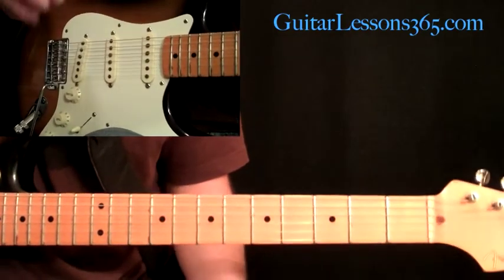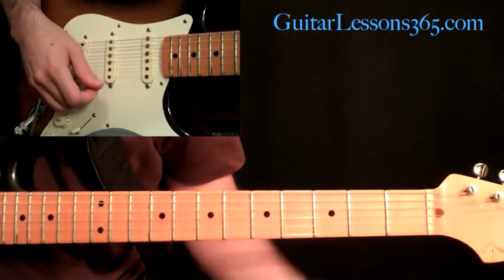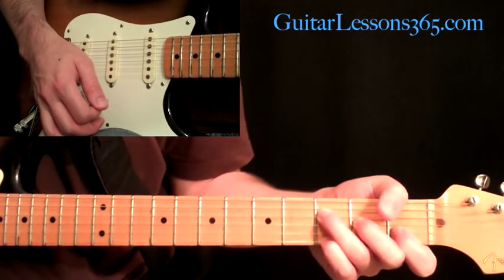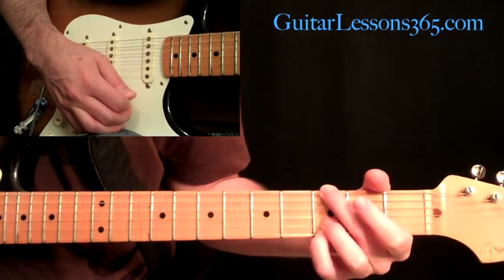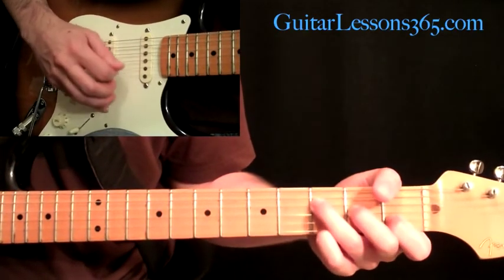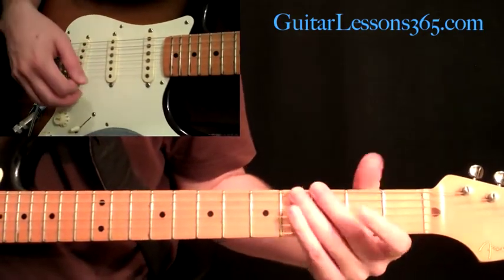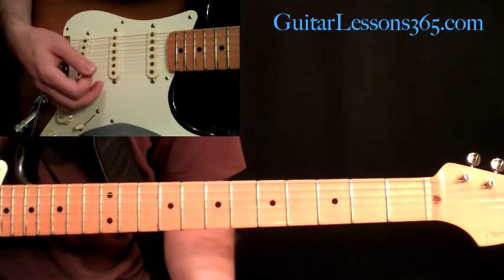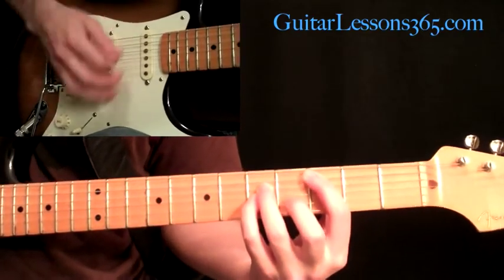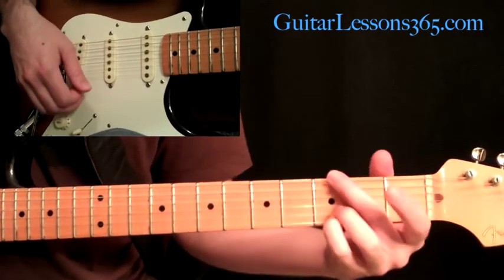The very last time — when he just says 'take me home' at the very end going into the distortion riff — instead of doing the picking on the F, the C, and the G, he basically just strums the chords. So you're going to hear that at the very end: instead of doing the picking pattern, he'll stop and just strum the chords.